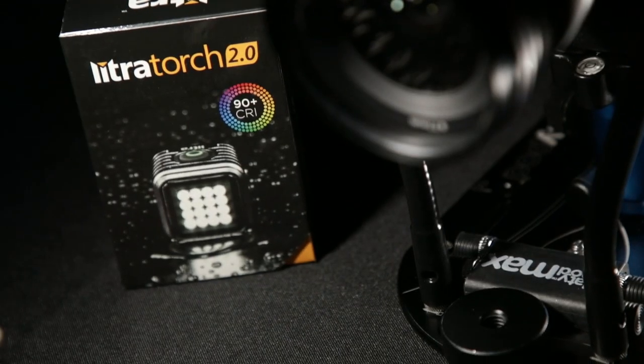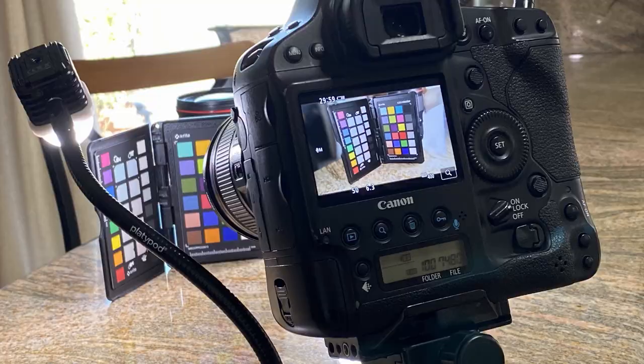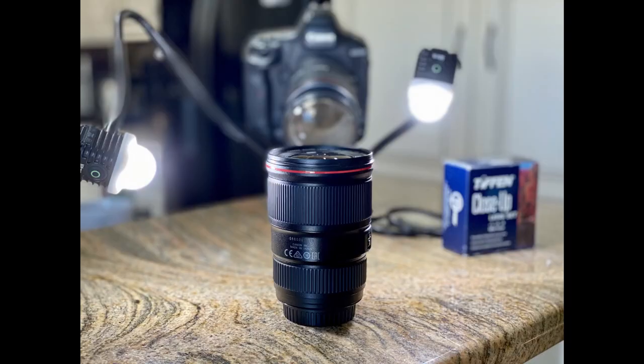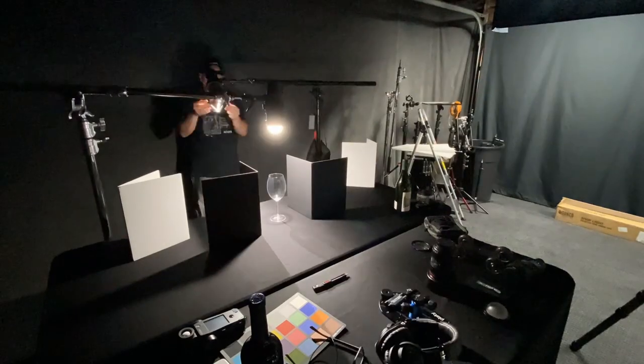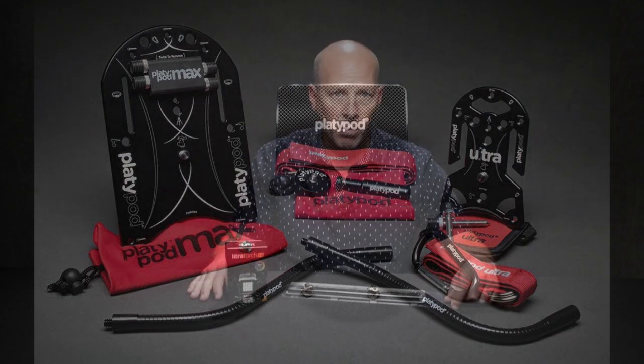Today we're going to be taking a look at some new tools from Platypod that you can use for tabletop and product photography. We're going to be talking about tabletop photography and some interesting new items that are out in the marketplace that you may or may not have seen, made by Platypod.